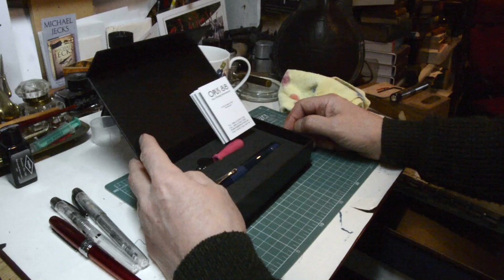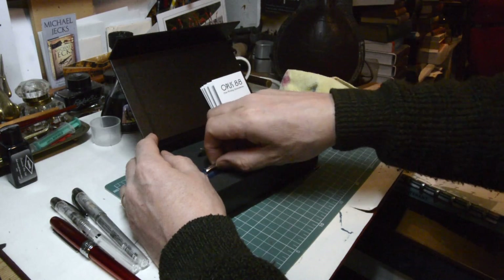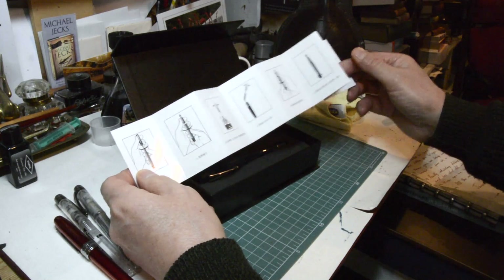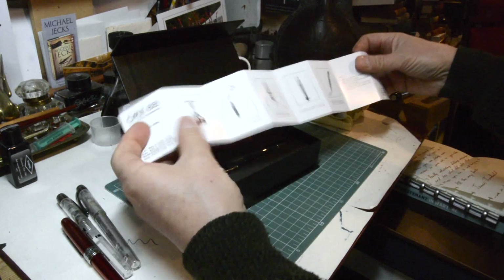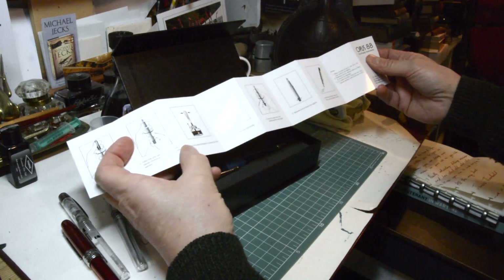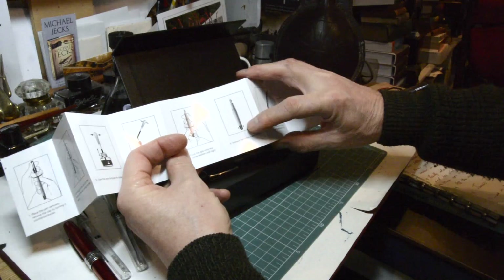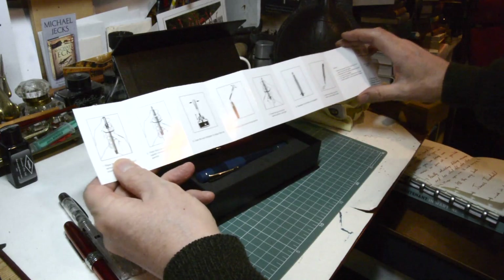Inside, three items: one, an instruction manual; two, an eyedropper; and three, a pen. The instructions are pretty basic but you don't need much to understand how to use this pen — Japanese one side, English the other. You take the cap off, unscrew the section, fill up the eyedropper with ink, drip the ink into the main section, screw it up again, and then when you want to write you unscrew the end knob and the ink will flow. Pretty straightforward.